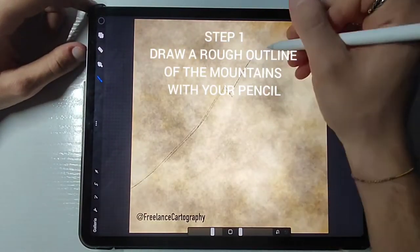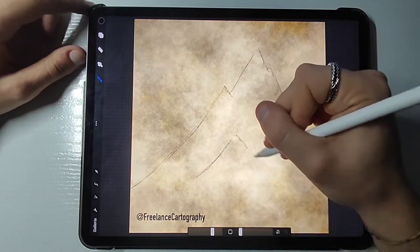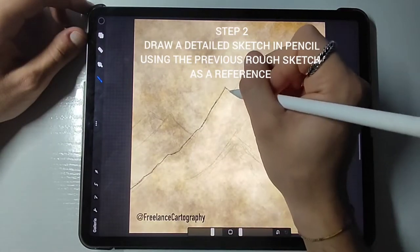Welcome back guys! Today as always we are starting off with a super basic sketch layer. During this step you just need to worry about drawing triangles and a captivating looking silhouette for those mountains.